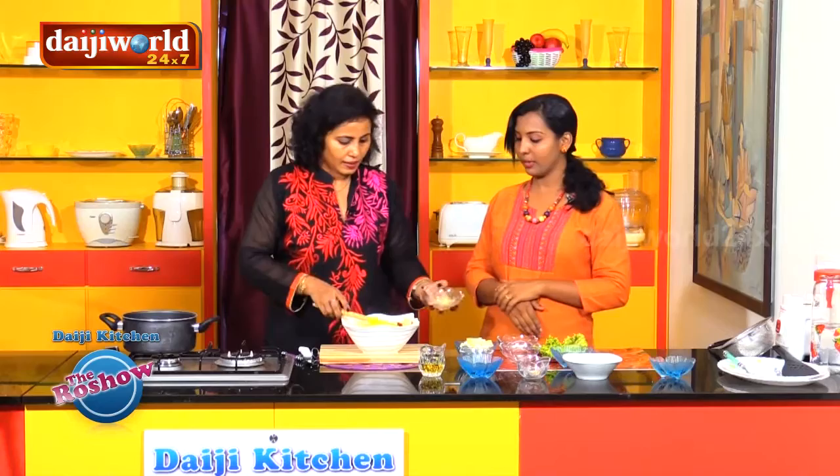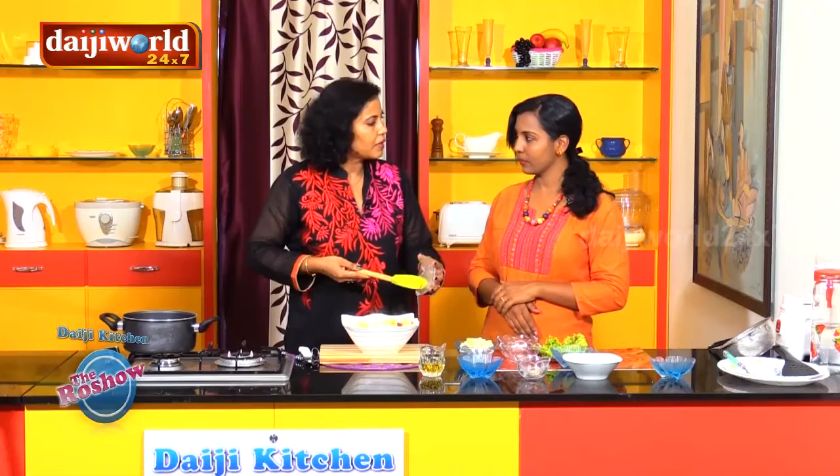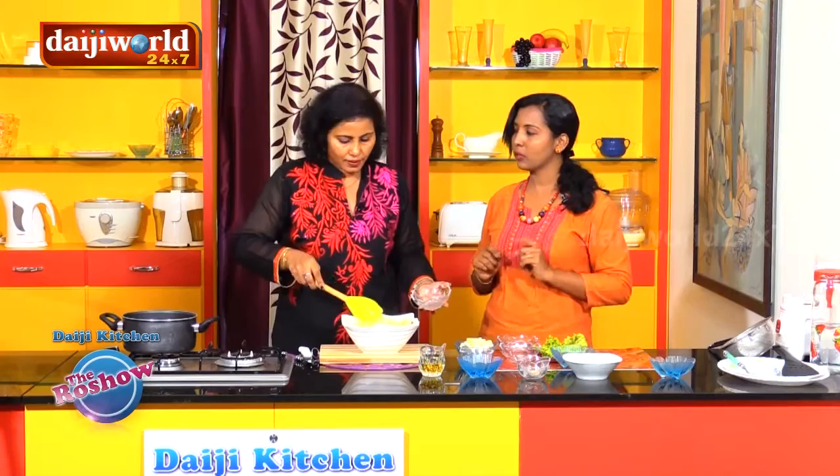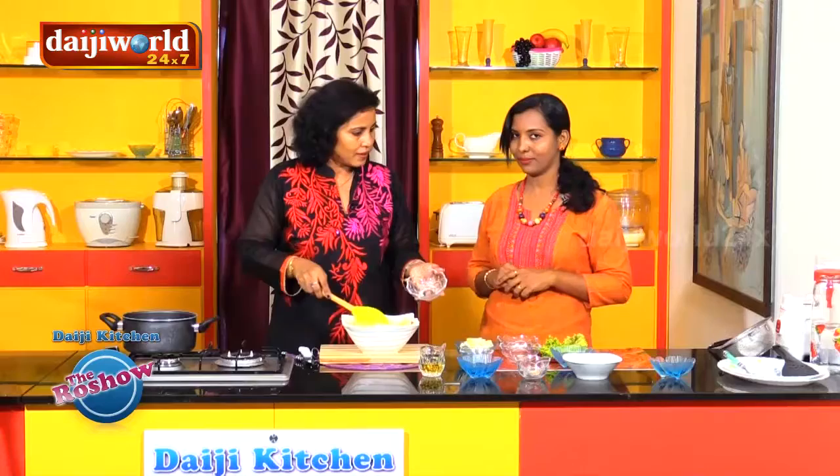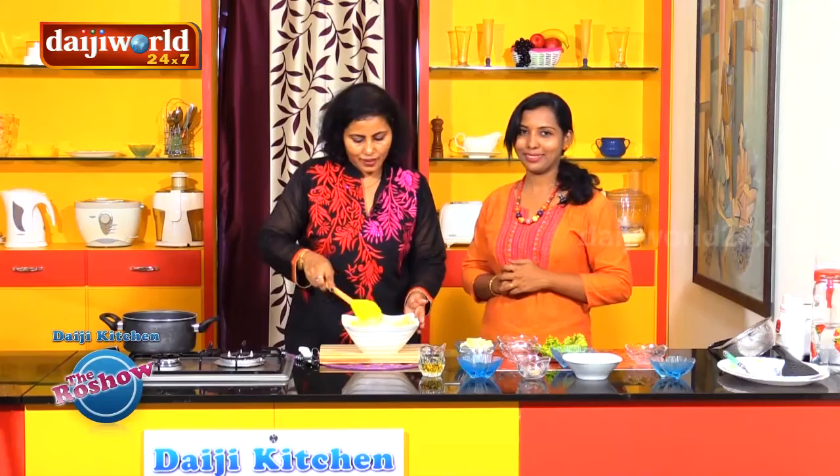The first seasoning is mayonnaise. This is available in supermarkets. There are different flavored mayonnaises, but today I have taken the normal one — not flavored, without any added flavor.